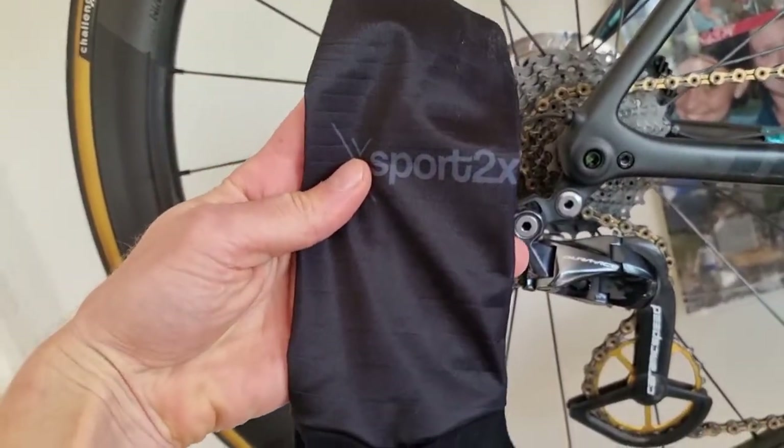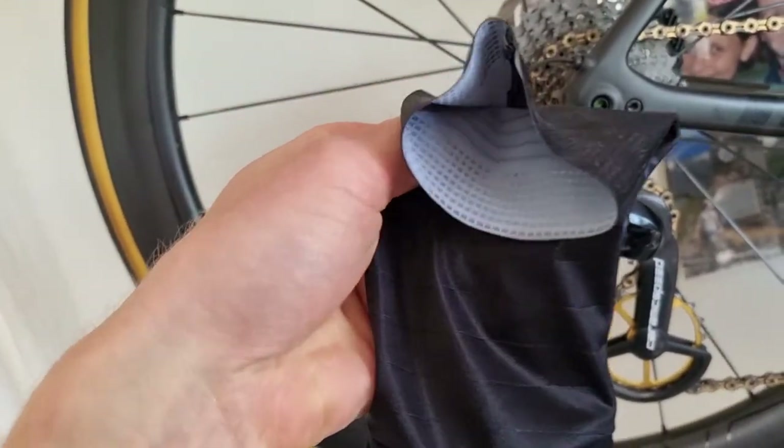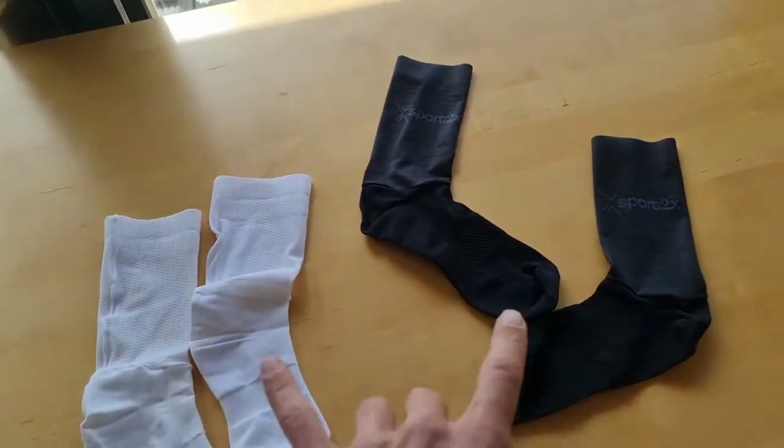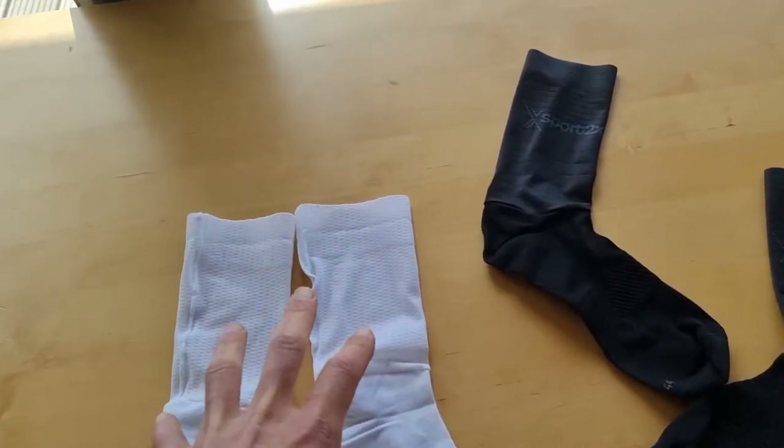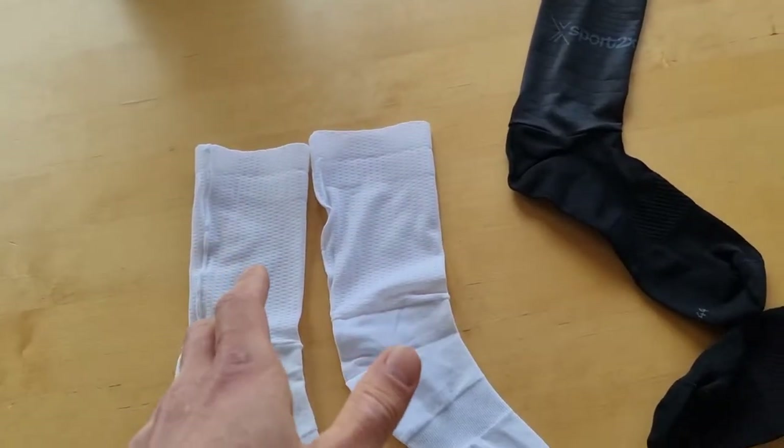So these are the Aero socks. Really nice and very thin socks. I have here two pairs, so the white ones. Lots of professional riders just want white cycling socks.